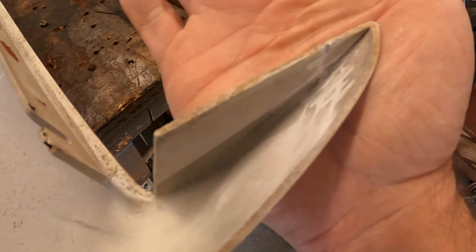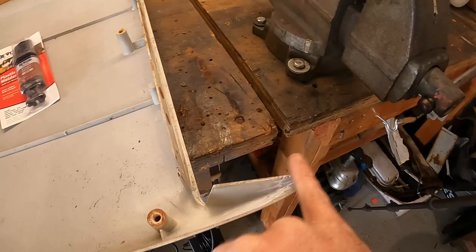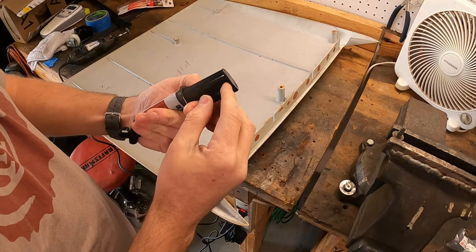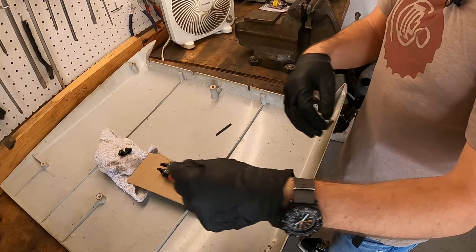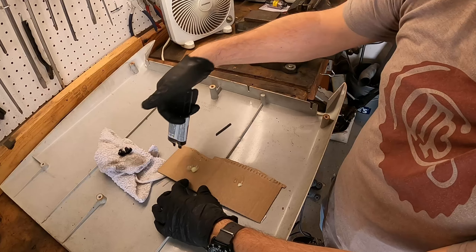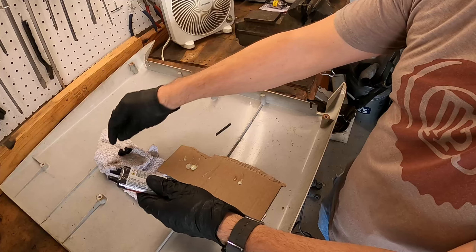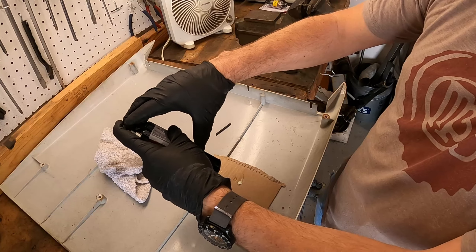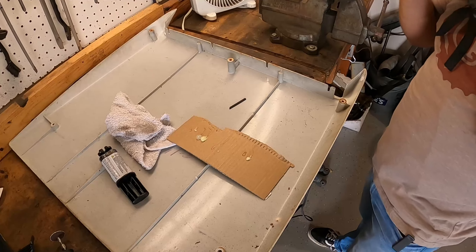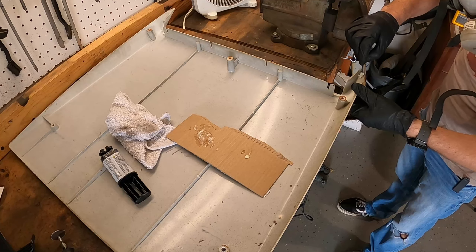I've got a crosshatch pattern ground over the crack to give the epoxy something to bite into. We're going to fill this up and that crosshatch should give it the strength we need. The directions have been read — mixing this up now. This stuff is incredibly strong. Let's get it on and apply it gently to the area.